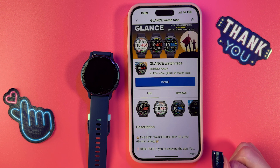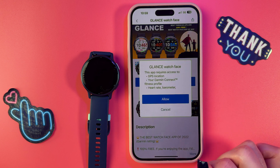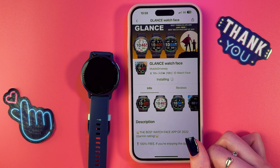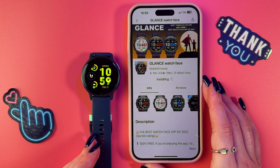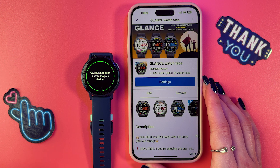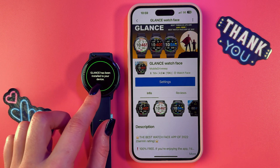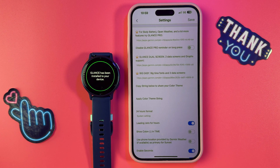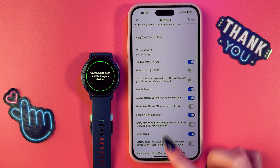You'll find free and non-free options. Select one you like and tap the button to install. Allow all permissions and it will start installing — in just a couple of seconds you'll be able to see this as your watch face. You can see that it has been installed to your device.